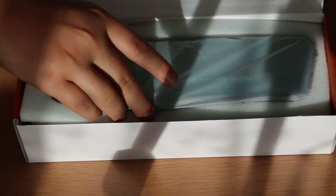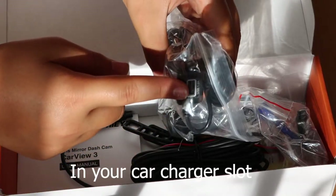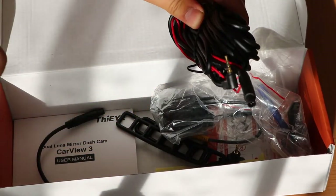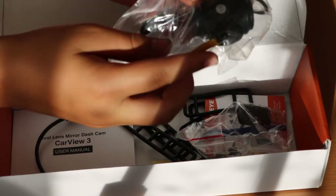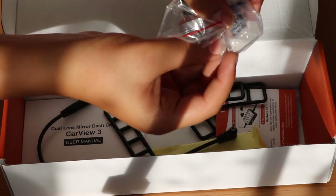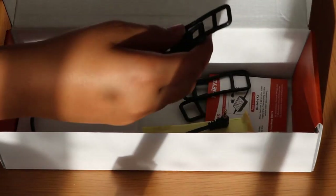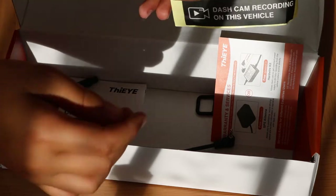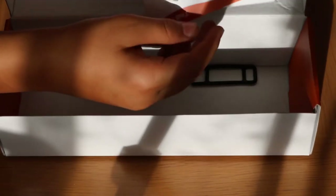Here's the actual dashcam — I'll set that to the side. This piece is for the cigarette lighter socket to power the dashcam. This long wire connects to your reverse camera if you want to use it. Over here is the rear camera, and here is an SD card with a USB reader for it, a pry tool, and a mount to hold onto the back of the dashcam.